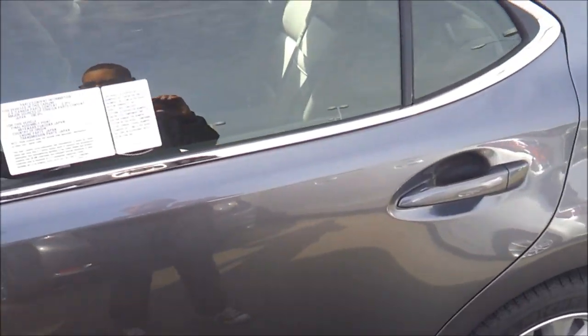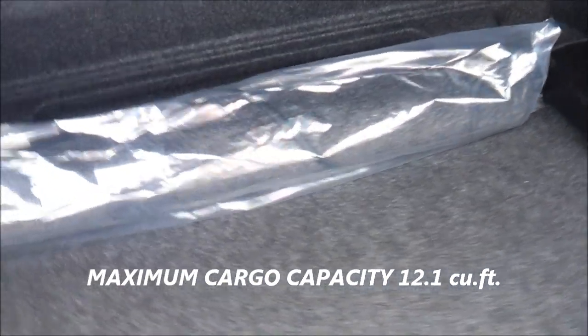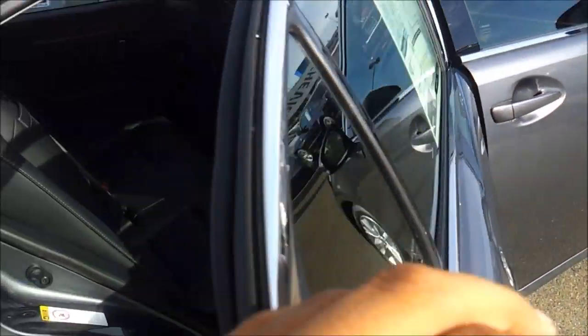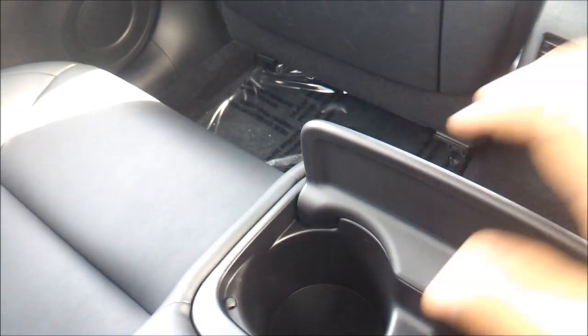Let's go ahead and pop the trunk. If you want more trunk space I would suggest going with the regular ES, because the hybrid does limit trunk space due to the battery pack. There's also a first aid kit. It's very spacious in the back seat — dual map pockets, rear air vents, cup holders, and a center armrest. Chair quality does follow through to the rear, so that's good.